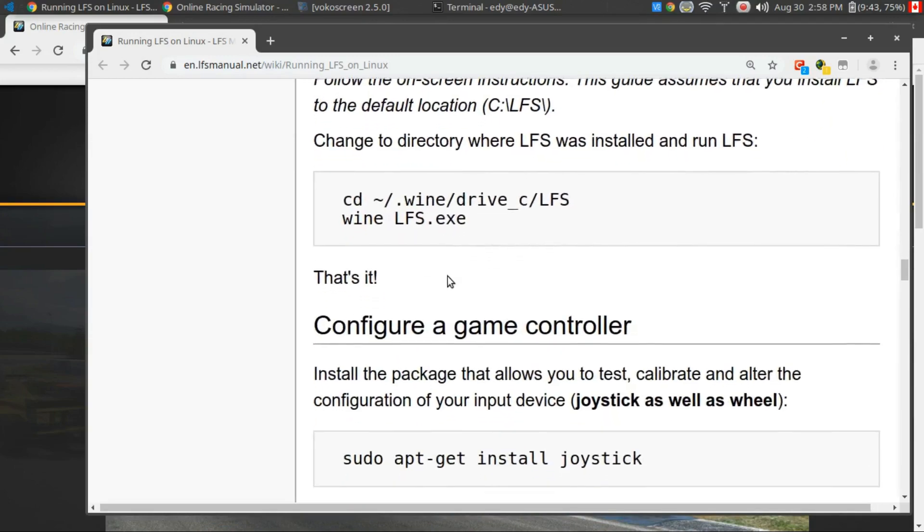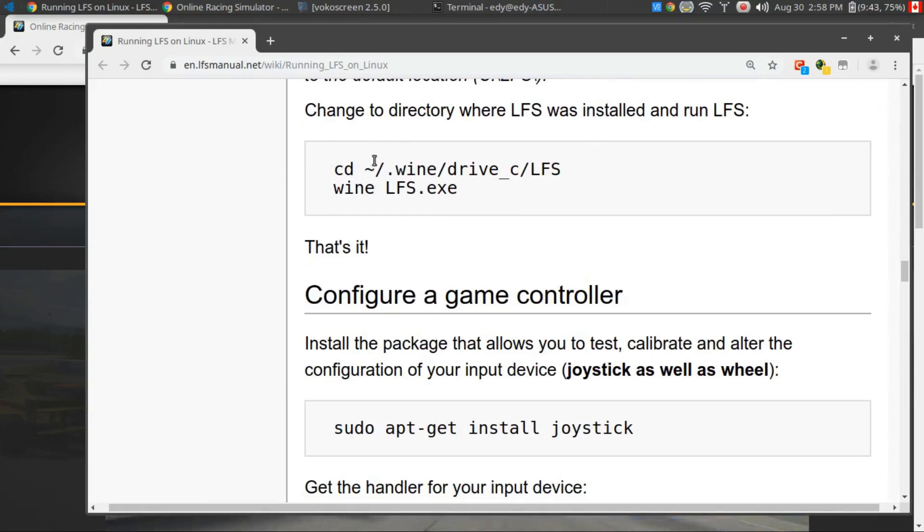Once it's set up, you're going to want to change your directory to where it installed, which is usually wine drive C, LFS, and then use Wine to run LFS. So let's get started.